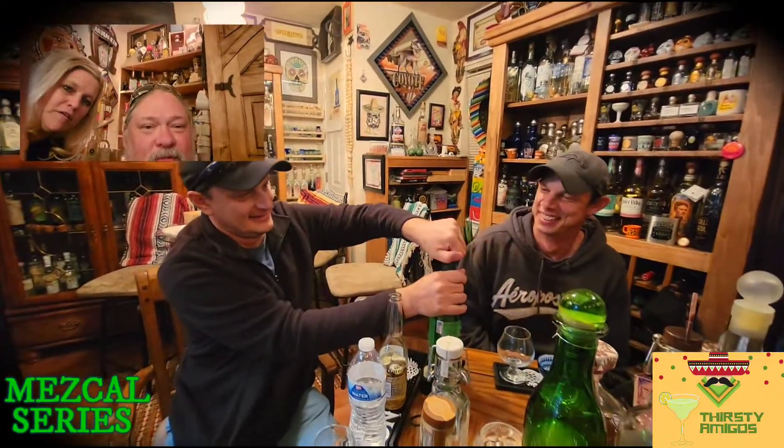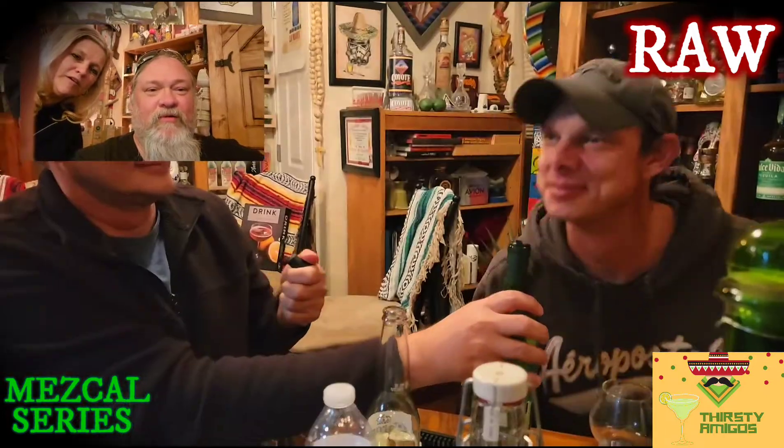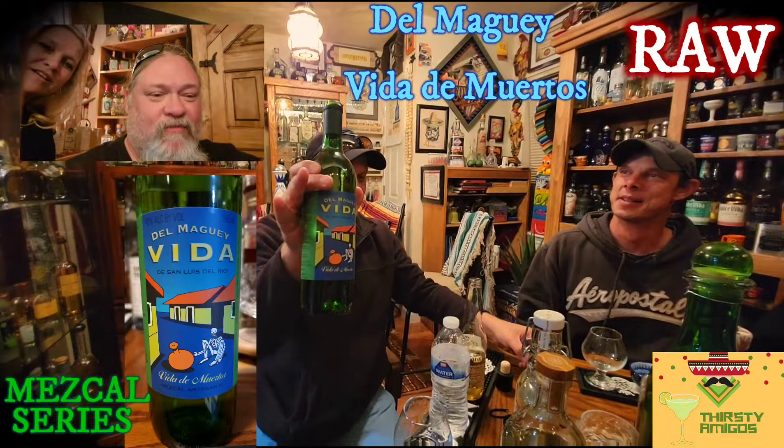These guys are opening up a Vita — Dia de las Muertes. Forty-five percent. That's really good.